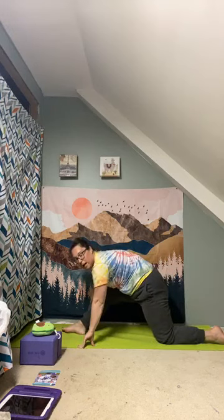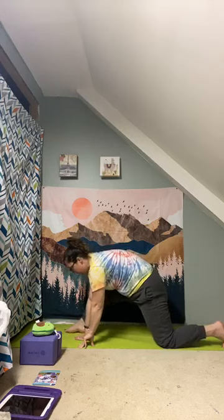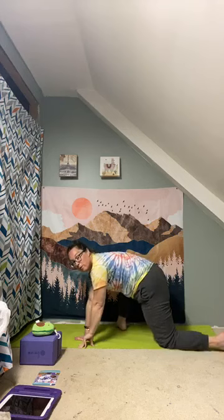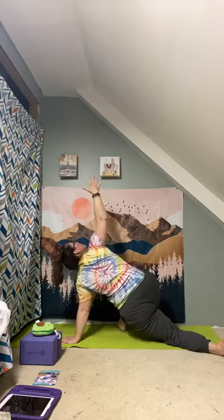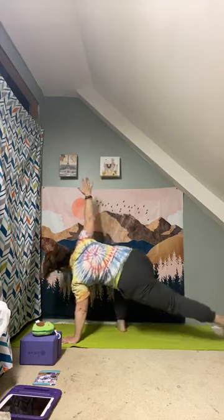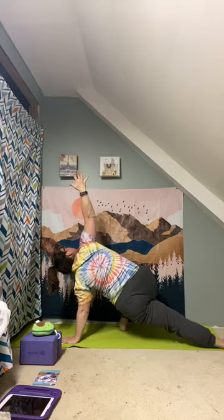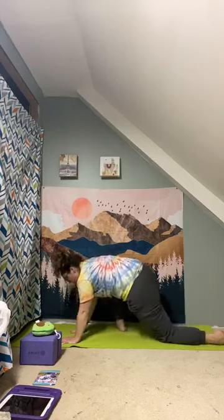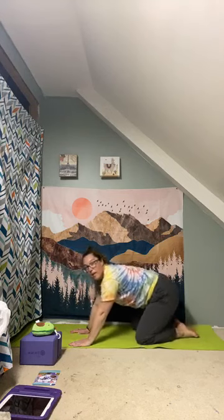Come to a modified side plank on this side — that left foot walks halfway back between the right hand and right knee, then turn to that side. You can come to the outside of that right foot to make it a little more challenging. Back to tabletop. Nice work.